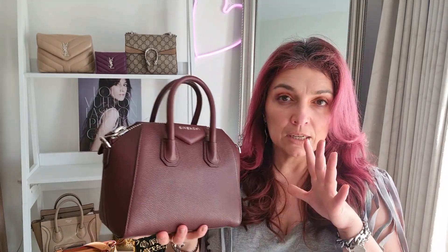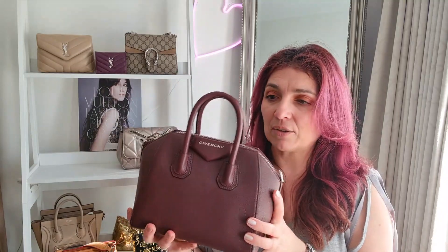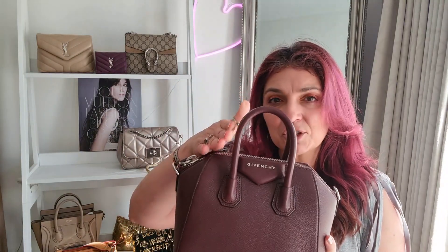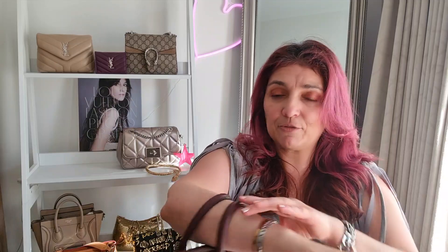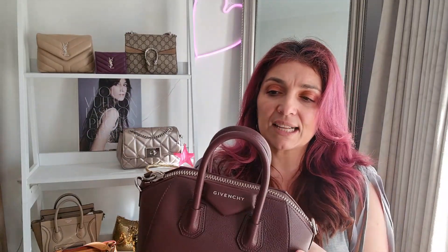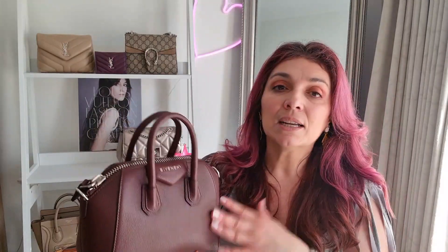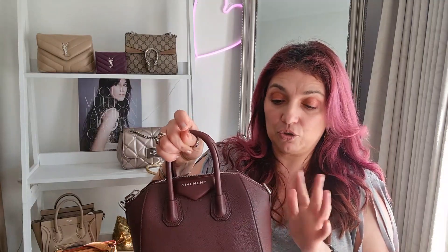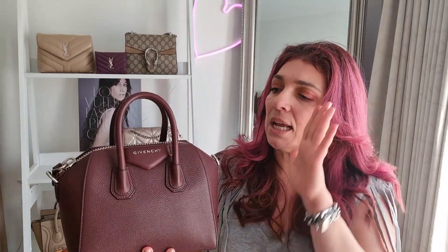My Givenchy mini Antigona — from a design point of view this bag looks a little awkward because the two top handles are too small. I don't want them to be higher, but they could be a little wider to create more of a triangular shape, making it easier to slip one's forearm through. A slightly larger person than me would probably struggle to carry it on their arm. If the handles were just a bit more roomy you could wear it as a crook-of-the-arm bag.